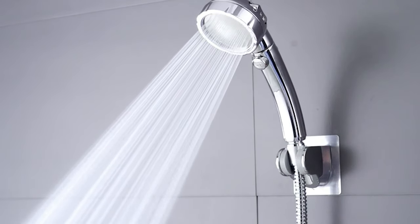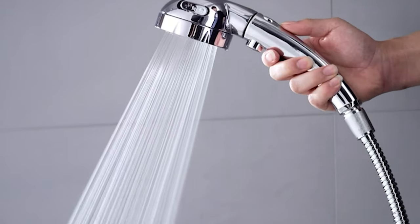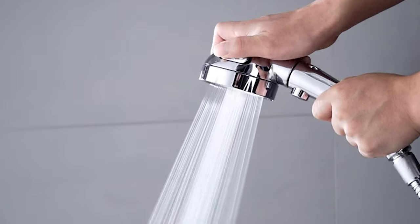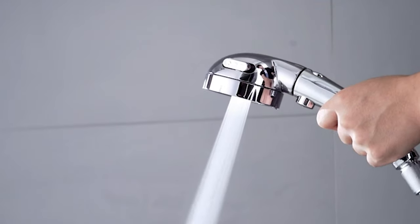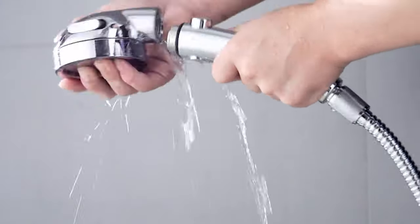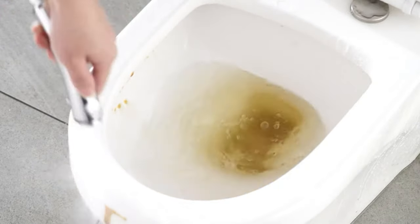Tools-free installation. The adjustable showerhead holder requires no drill, causes no harm to the wall surface, is waterproof, super adhesive, super heavy-duty, durable, and solid. The one-half-inch connector makes the hand showerhead suitable for most standard shower accessories. The handheld showerhead can be applied to bathrooms, camping, and gardens.